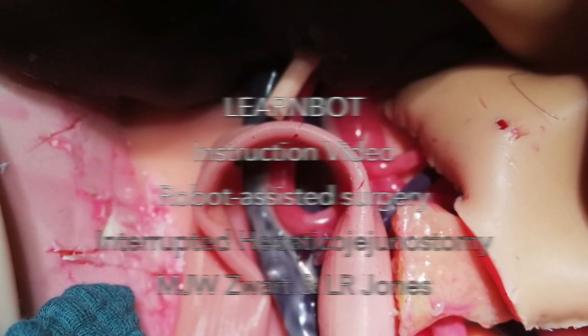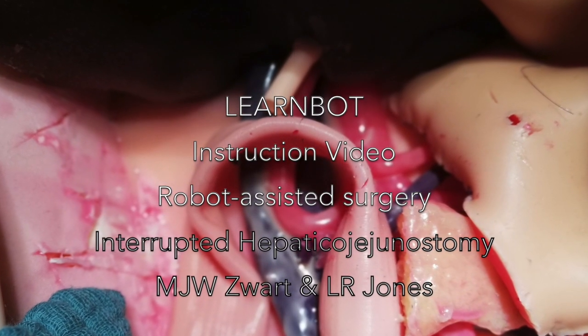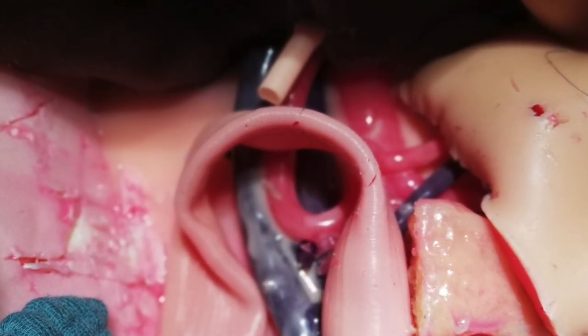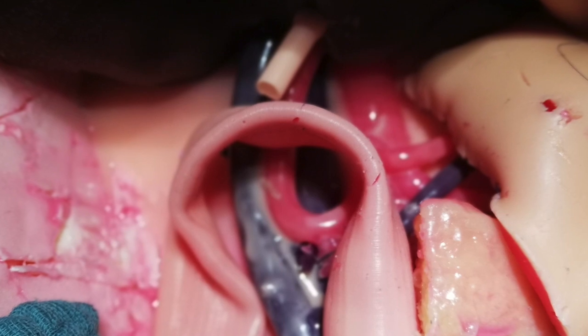Welcome to the instruction video of the LearnBot hepatico-jejunostomy. For the artificial organs made by the Heidelberg team, see the link below.